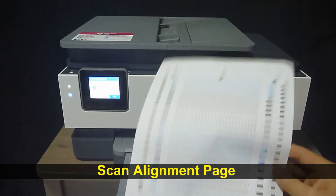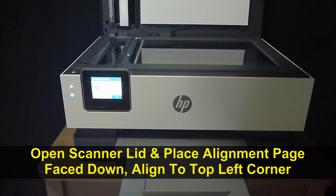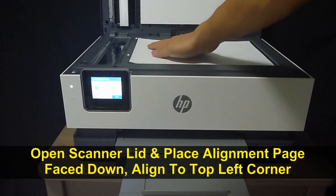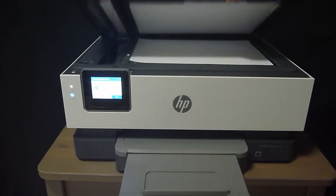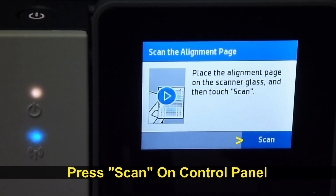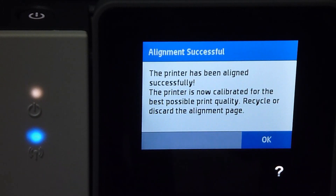Let's scan the alignment page. Place it on the control panel, then close the scanner lid. Press scan on the control panel. The alignment is successful — press OK.